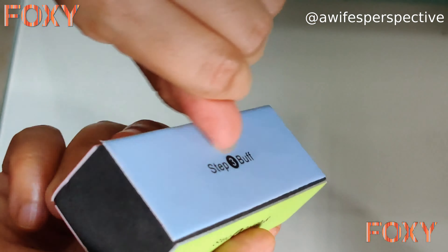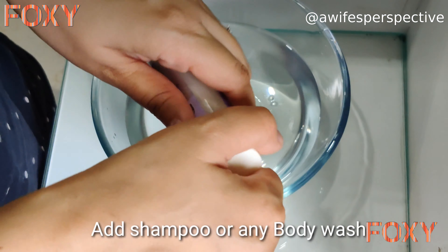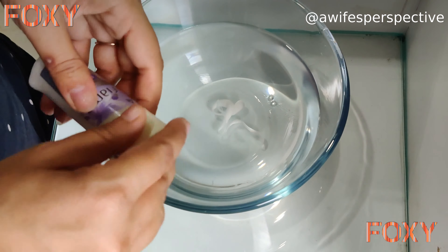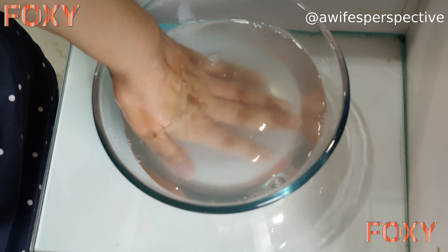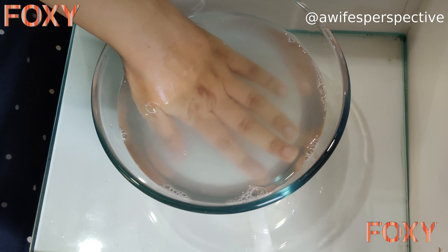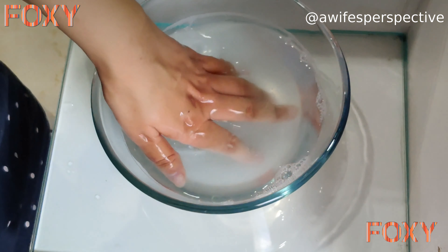I'm going to show you on one hand and keep the other hand for comparison. Now you can see my uneven nails. Take a warm bowl of water and add any shampoo or body wash — just a little bit of it. Dip both hands one by one in the bowl for some time.